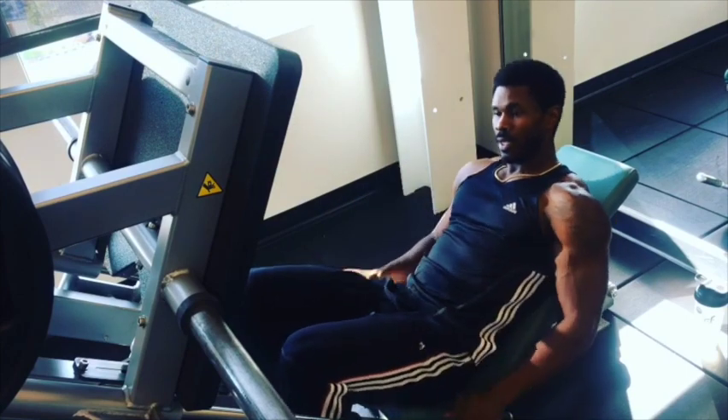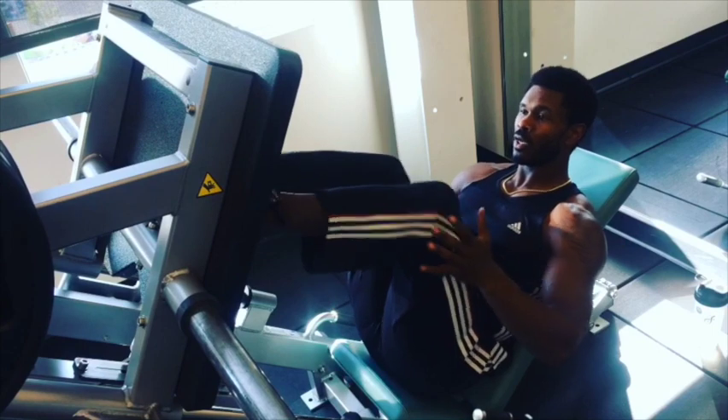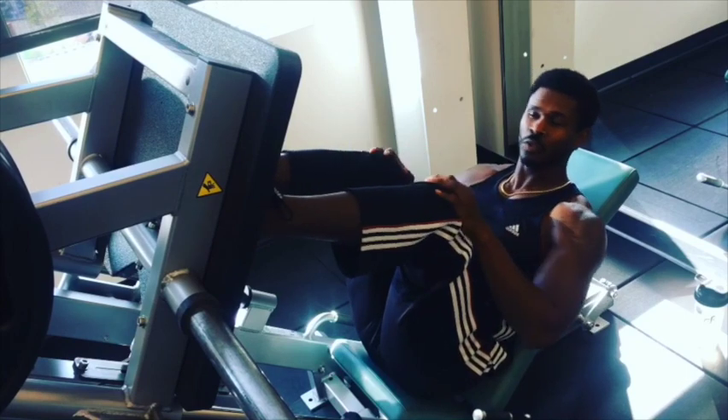On the leg press, the main thing you want to do is get variation — feet together, feet shoulder width, feet outside, high and low to get different workouts. But for the most part, keep it nice and neutral.